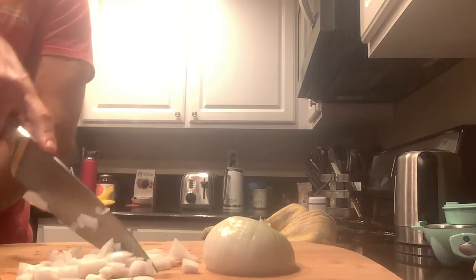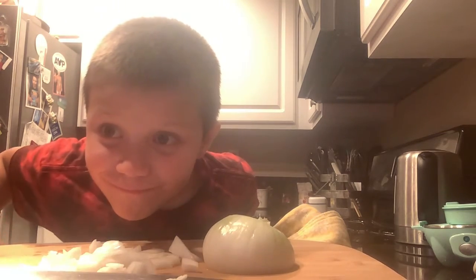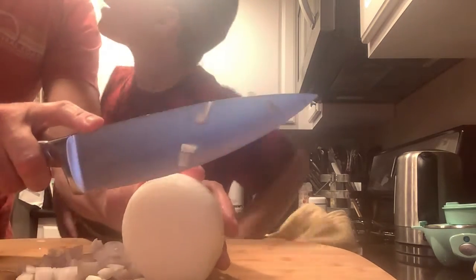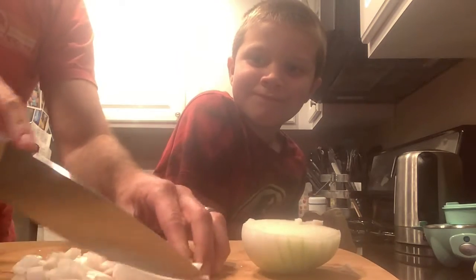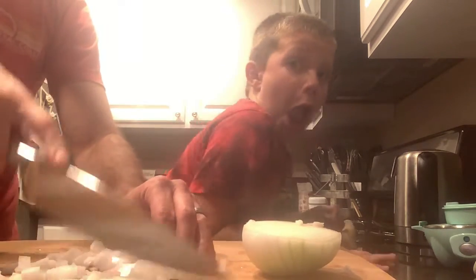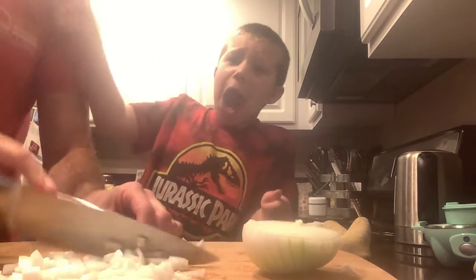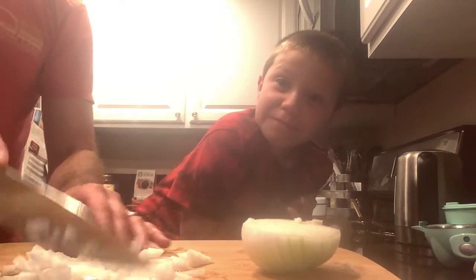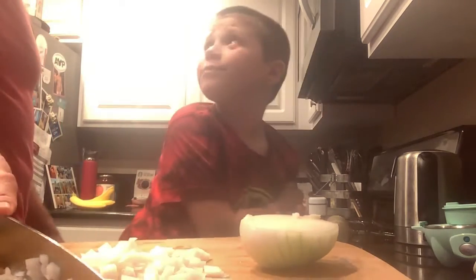What's the dog doing? You're murdering the onions. I think it's fine. You're murdering the onions. I think it's fine. I think there's like less of it this time, right?